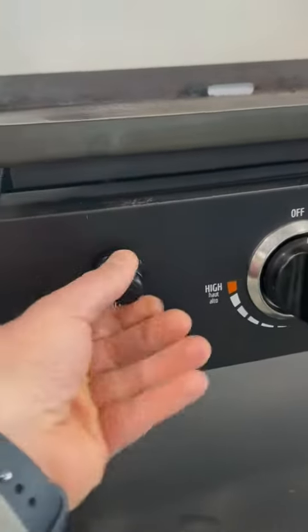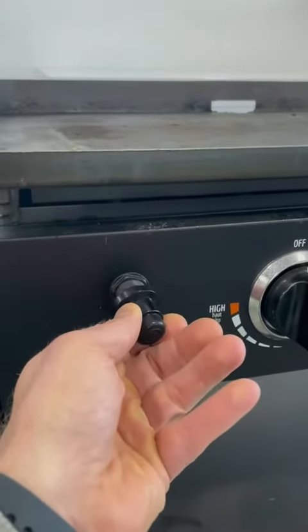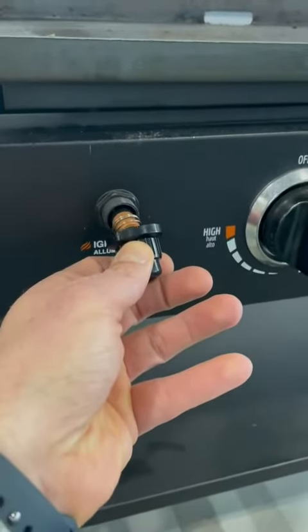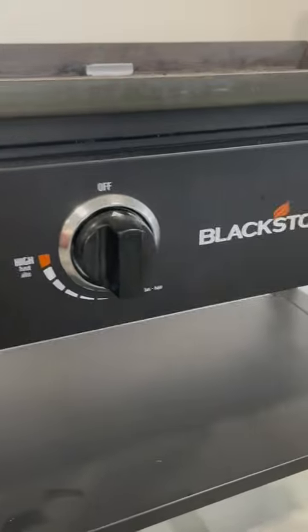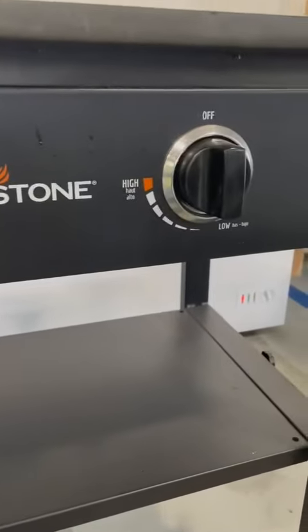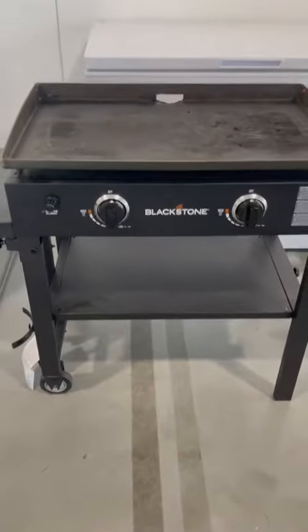This here is the igniter, and you can see when you unscrew this it uses a double-A battery to ignite it. You do have to supply the double-A battery — that does not come with the unit. This is a really nice grill; it's great for camping, just in the backyard, for breakfast or lunch. Highly recommend.